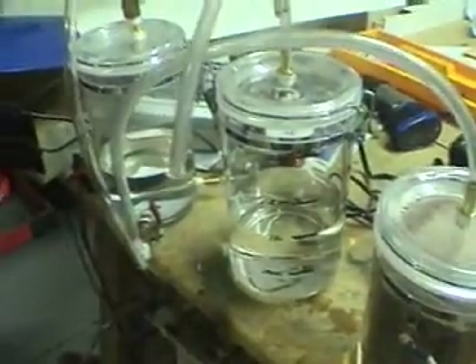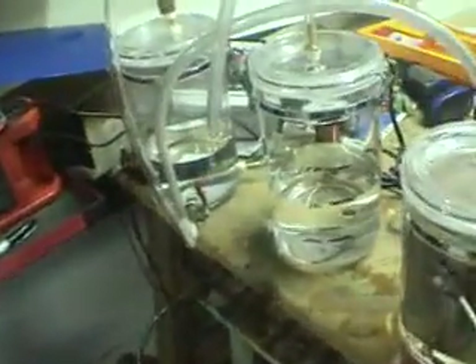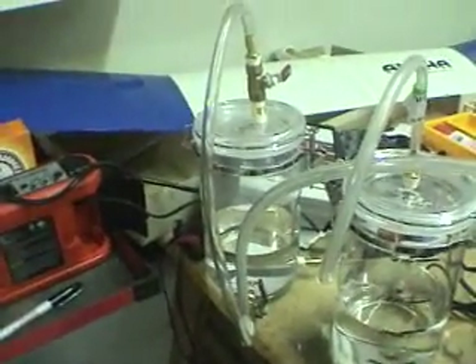Both sides of this are just cranking out the gas — you can't even see the other side but I'm pumping it out. I got past my ten minutes so I had to make two tapes. So I've got about half a liter of gas in there and it's very compressed.